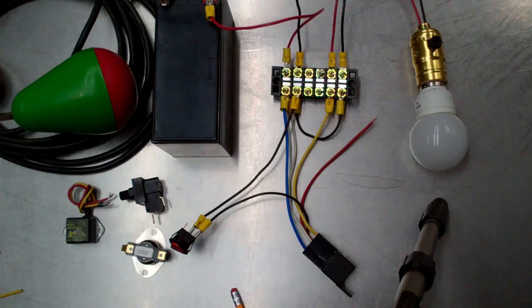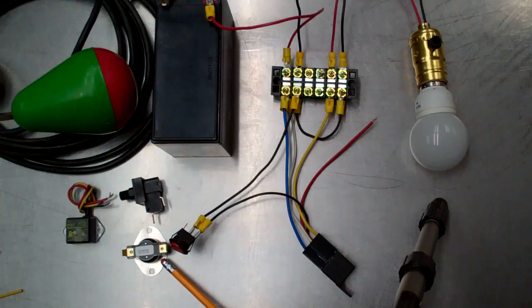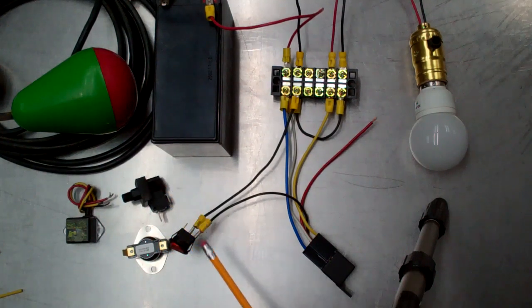Another reason for using a relay is that the load being powered may have too high an amperage requirement for the switch. In the case of the toggle switch, this is rated for 16 amps at 12 volts. We have a thermostatically actuated switch here which is rated for 10 amps at 12 volts. We also have a micro pressure switch that we use commonly for water pumping applications, rated for 15 amps at 12 volts.